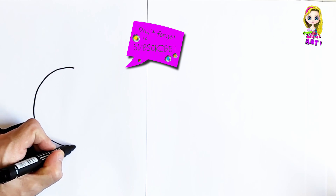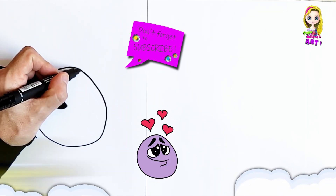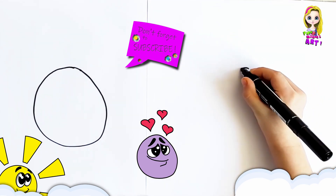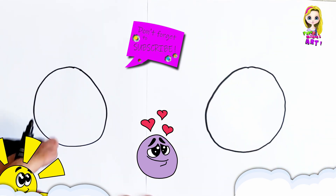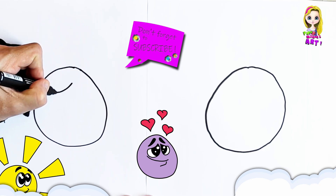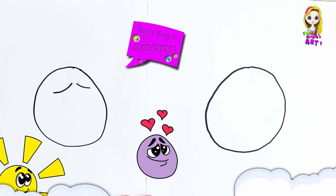First, let's draw a nice round circle. And it doesn't have to be perfect. Just connect those two lines. And off to the side, you're going to make two lines — one longer, one shorter.